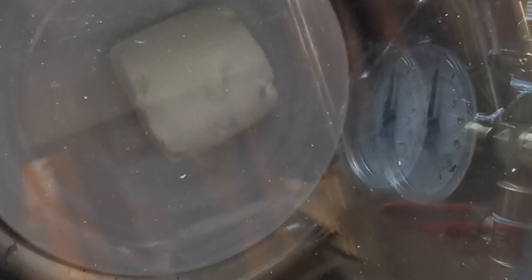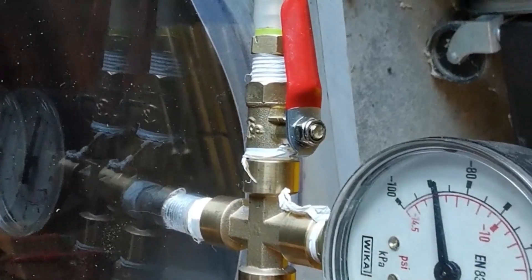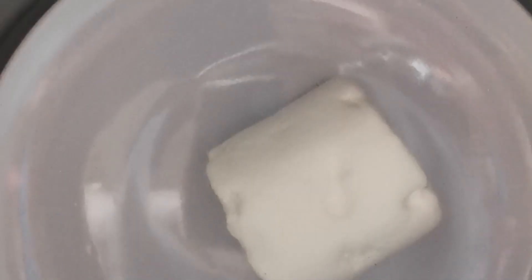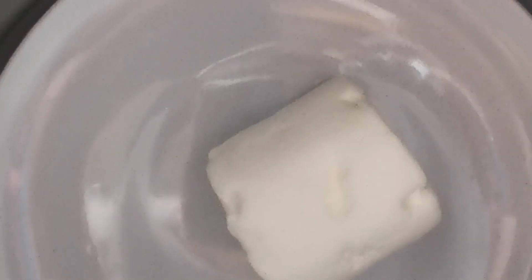A really fun way to test the functionality of your vacuum chamber is by using a marshmallow. Put the marshmallow into the pressure pot, run the vacuum pump, and watch as it expands as the air is sucked out of the marshmallow and the vacuum chamber. This is a great way to test that the vacuum chamber is running correctly without any leaks. It's also fascinating watching the marshmallow expand and then seeing it contract right back down when you let the air back in.